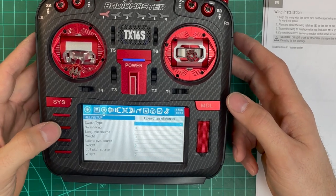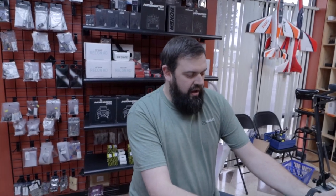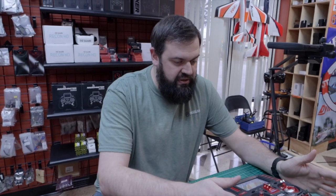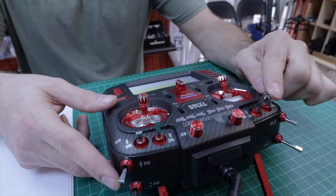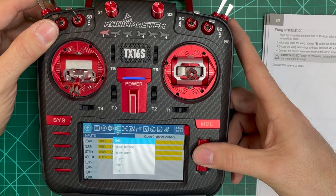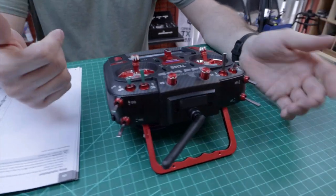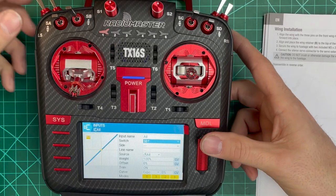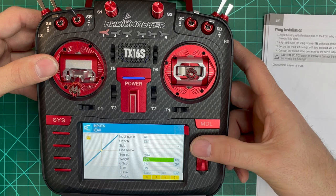Now page over to Inputs — this is where we set up dual rates. For simplicity we're going to use a single three-position switch, Switch B, for high, medium, and low rates. Go into the aileron input and edit it. The switch is going to be Switch B with the arrow up for low rate. Weight is going to be 50 — the manual recommends 50, 70, and 100.